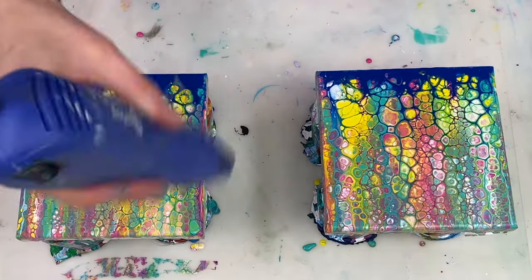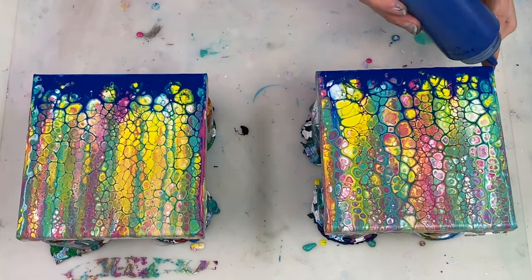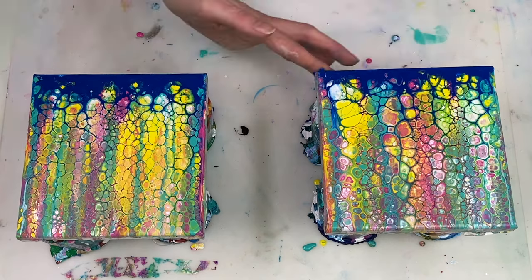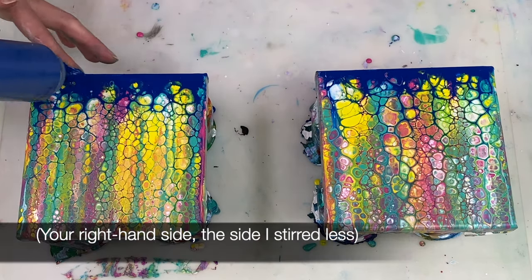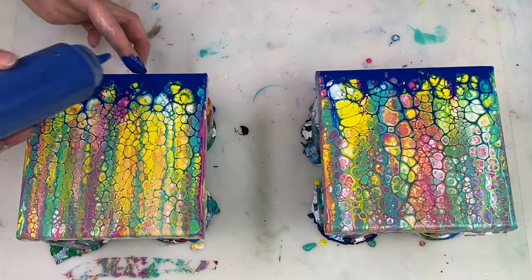Looking at the wet result, I'm not convinced that how much I stirred the paint made much of a difference in the cell size. Maybe the cells on the right side are slightly larger but I wouldn't say there is a significant difference in size.